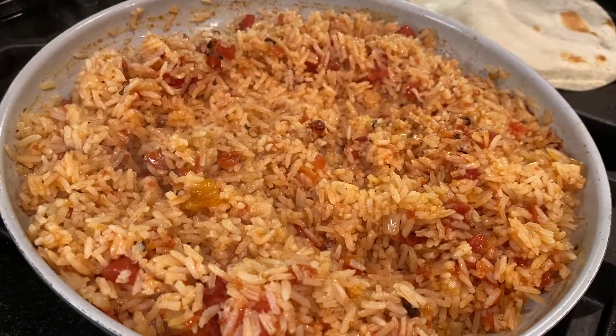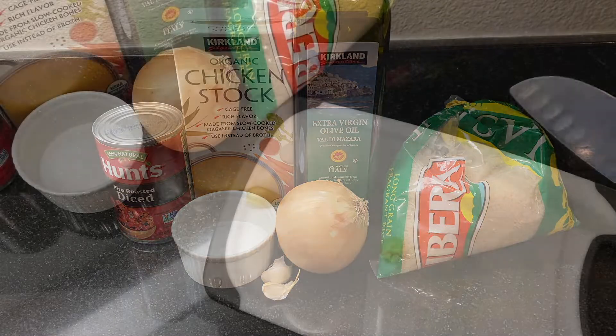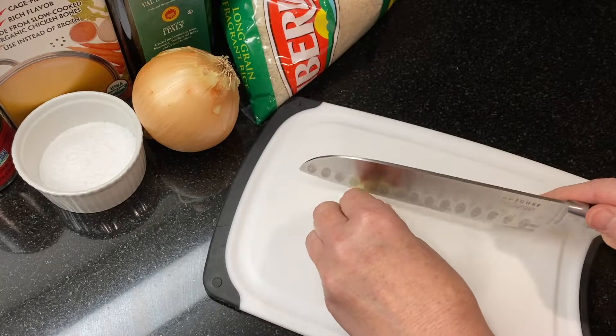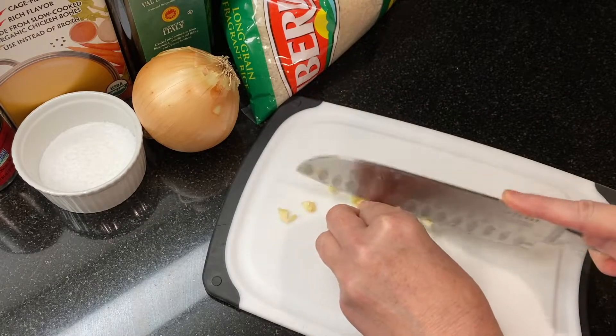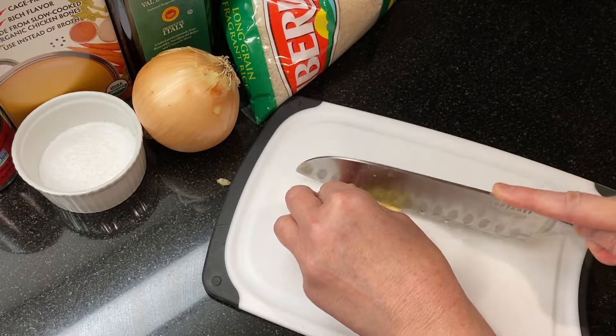Here are the ingredients I'm using, and I've listed them all in the description box below. To get started, peel and chop two garlic cloves, then peel and chop one medium onion.